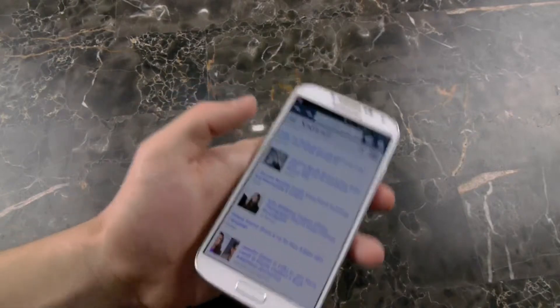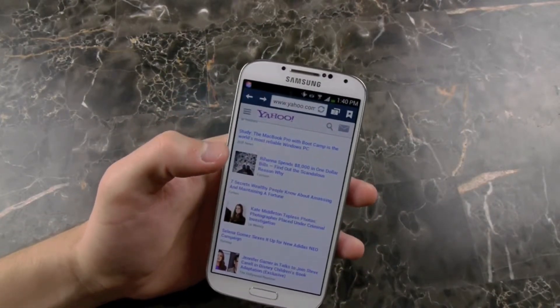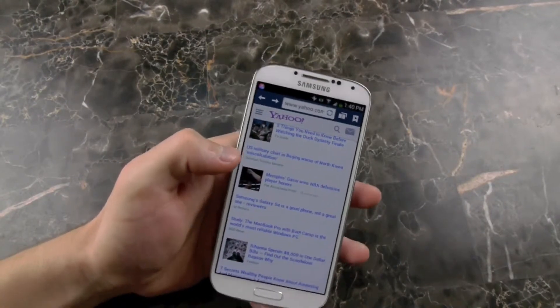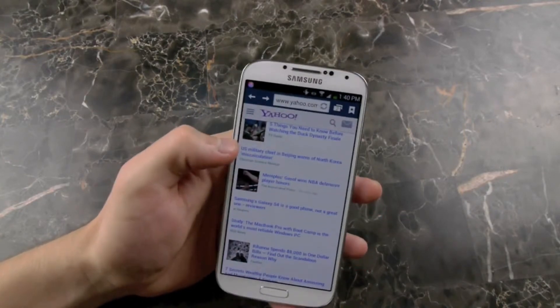You can see it is kind of laggy at times. It doesn't really even correspond. So it's not a feature maybe that you want to enable, but it is something that was on the S4 that was not on the S3.